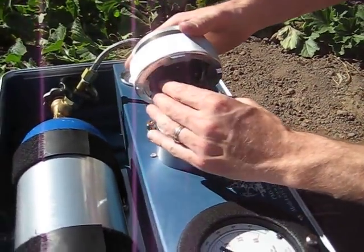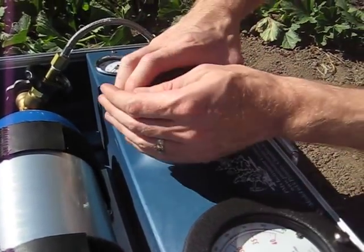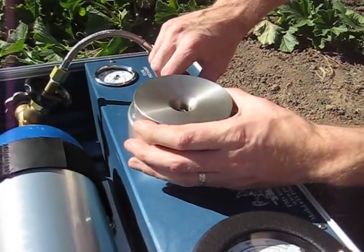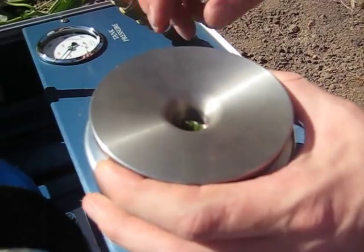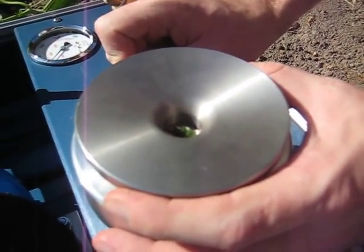The whole bag and everything goes down into the chamber. It's locked in the chamber, and we begin to pressurize the chamber. What we're looking for is just a little water to come out, and what we have to do is just normally watch that center rib.